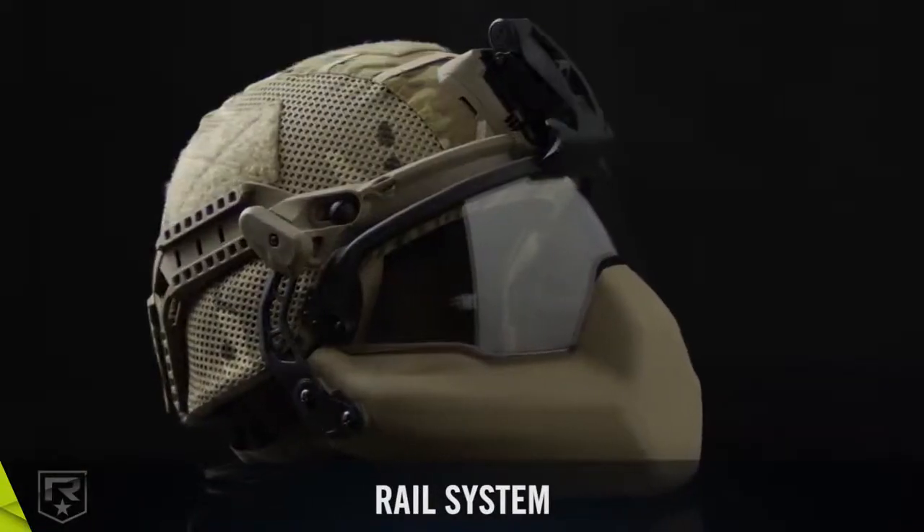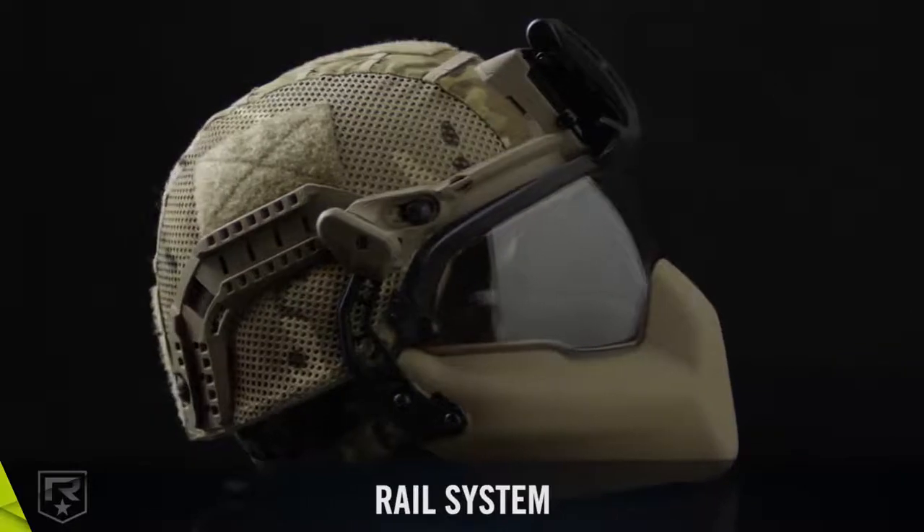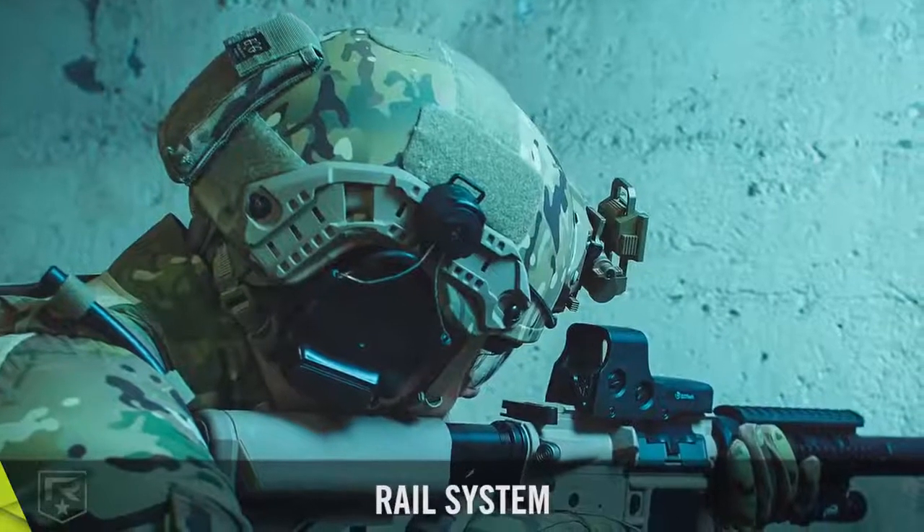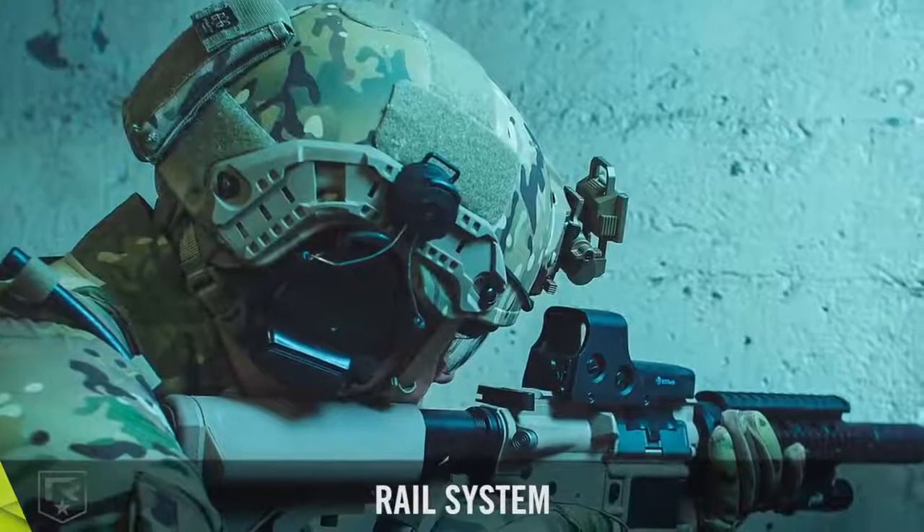Interlocking long rails interconnect seamlessly with the front mount and can be used simultaneously with the visor and mandible guard. Stand-alone long rails function independently and work with commonly used NVG mounts.